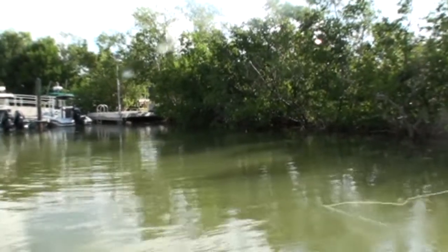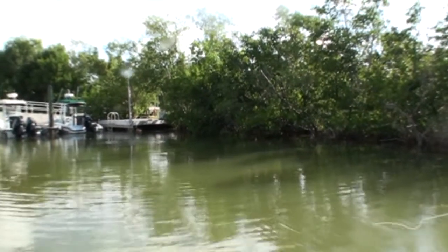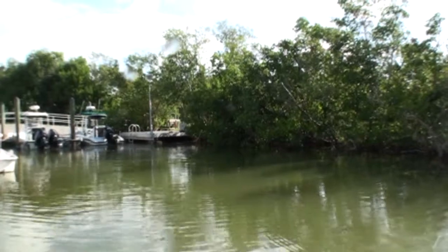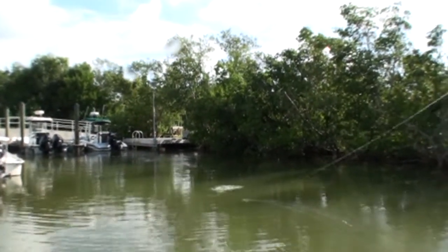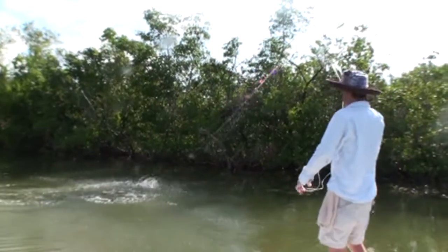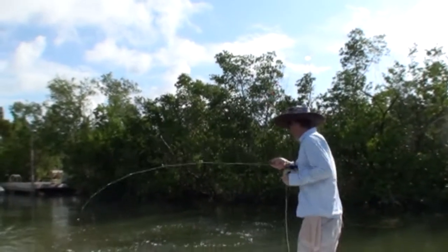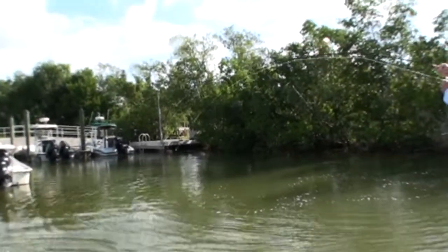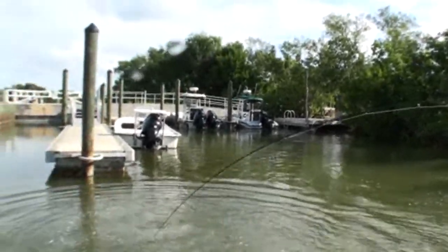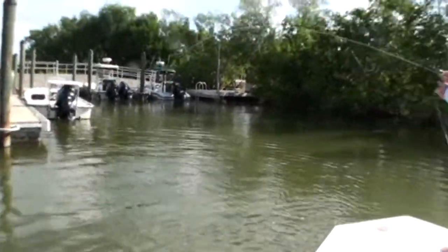We'll let it sink. You're in the zone. There's one — there he goes! Little mini guy. Not a bad one, huh? Not a bad one. Where's he going? Just hand-lined him — ha ha ha!